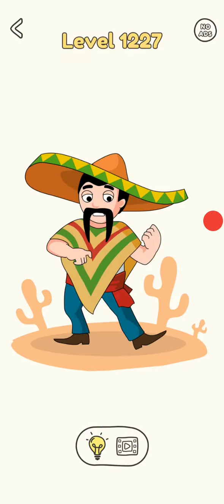Hi friends, welcome to my channel. Today we are playing Draw 1 Part 1227, level.